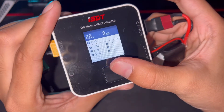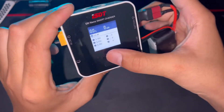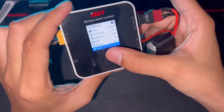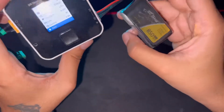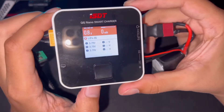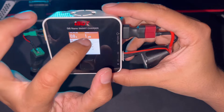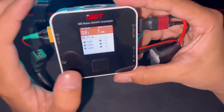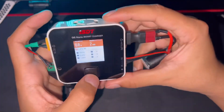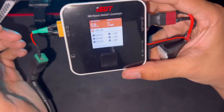You can see the voltage of the individual battery cells: 3.79, 3.79, 3.79 — it's a brand new battery. I'm going to charge it at 0.8 amperes because it's an 850 mAh pack. Here you go — you can see the little bar that shows how much the battery is charged.